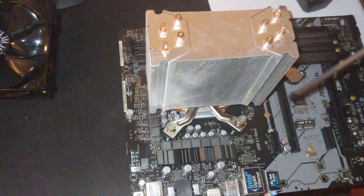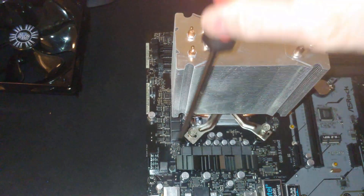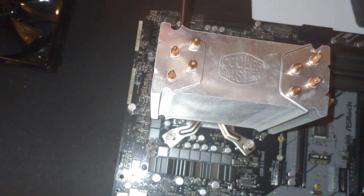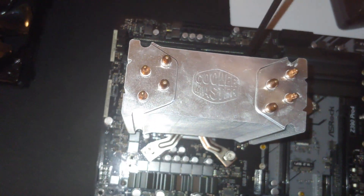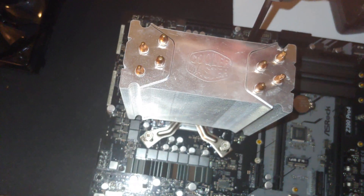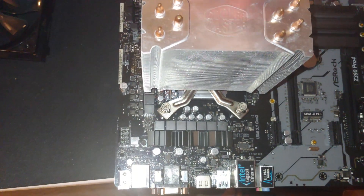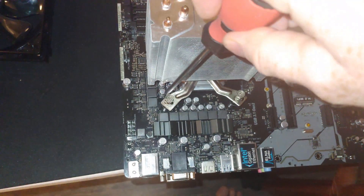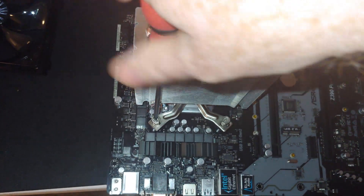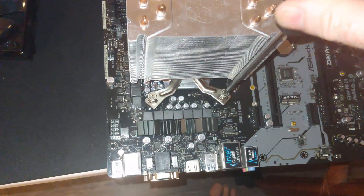First I've got to come in here and take this off of the existing 9th Gen motherboard. This was an ASRock Z390 motherboard, and I think we either have an i7 9th Gen or it's an i3-9350KF in here. We'll get this out of here and see how it goes.